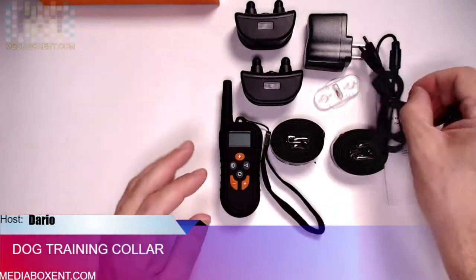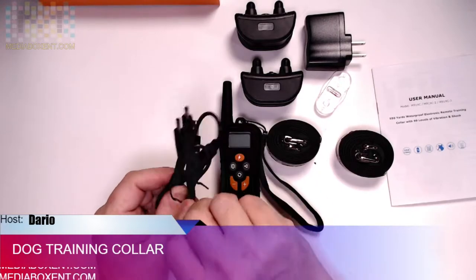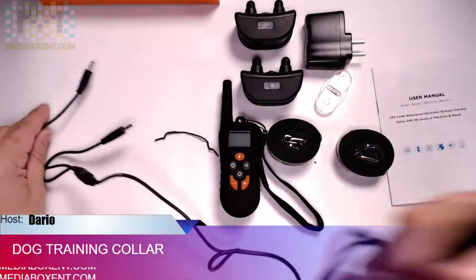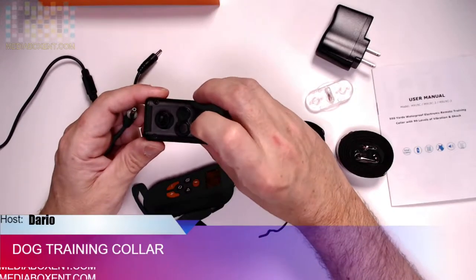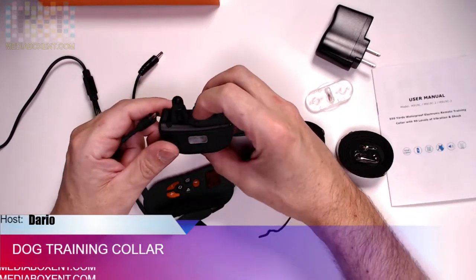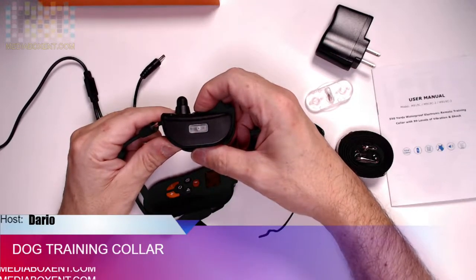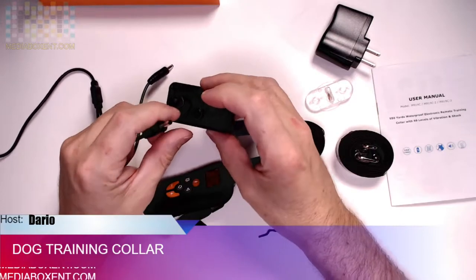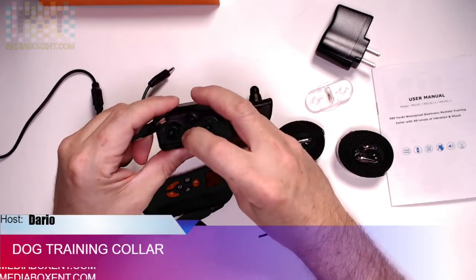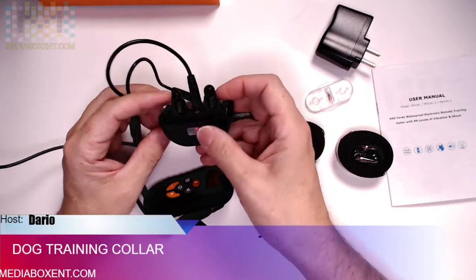The charge is pretty simple — we're going to be plugging it into your computer and it will show a red light. So we apply here and we see the red light, so it means it needs a charge.